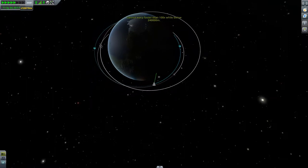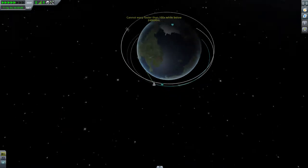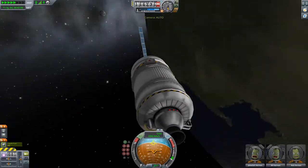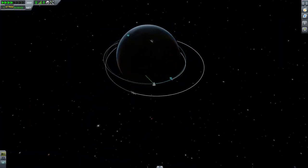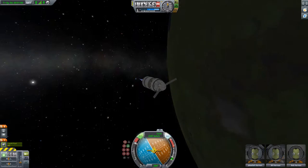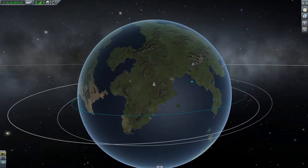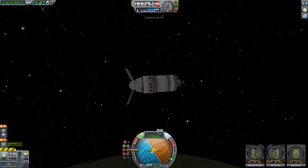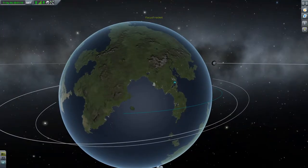I'll do one or two orbits and then I will deorbit the capsule, trying to get it lined up as close to the space center as possible. I feel like I might come in a bit shallow for the re-entry, which might mean I'll be a lot further from the space center than I want. If that does happen, all you really need to do is the deorbit burn later on, so that it's more of a horizontal re-entry.